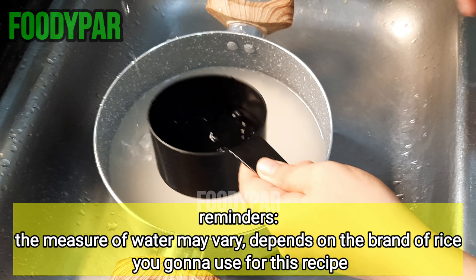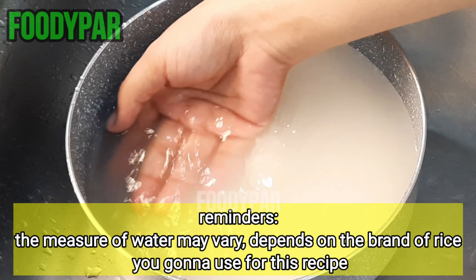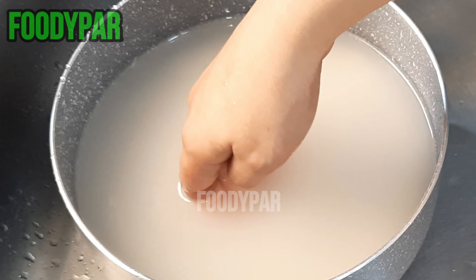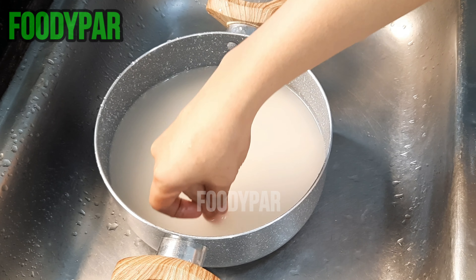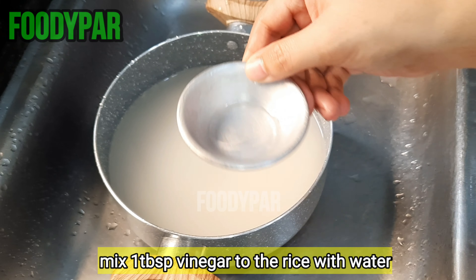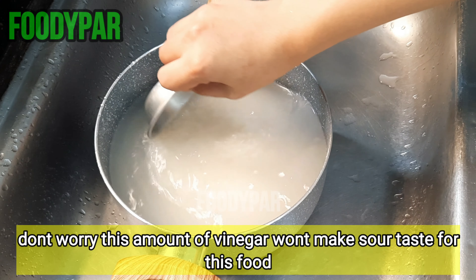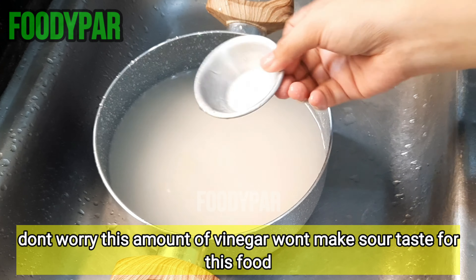Reminder: the measure of water may vary depending on the brand of rice you are going to use for this recipe. Mix 1 tablespoon of vinegar into the rice with water. Don't worry — this amount of vinegar won't make the food taste sour.